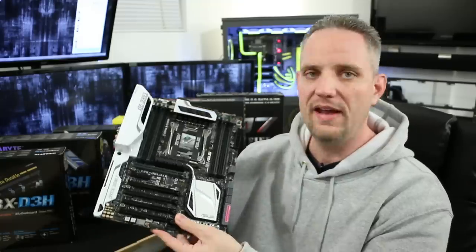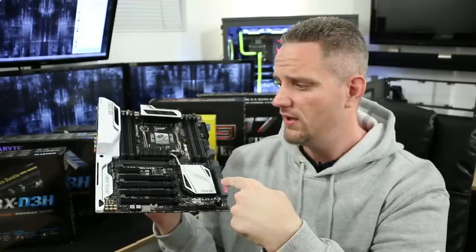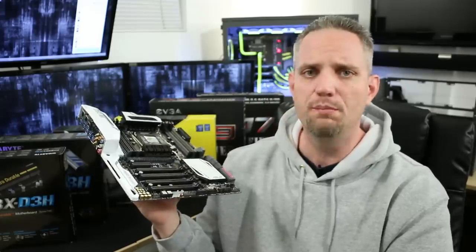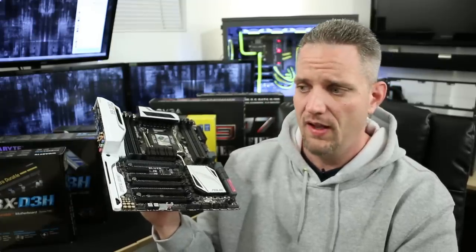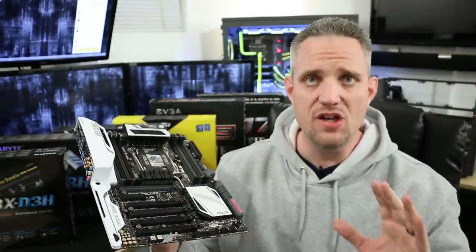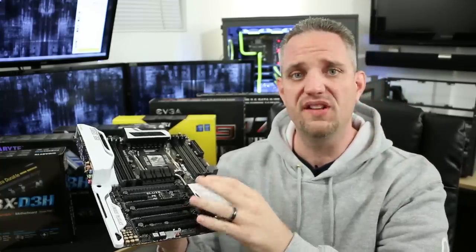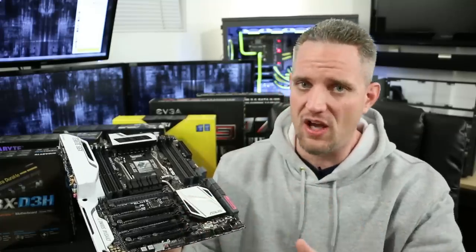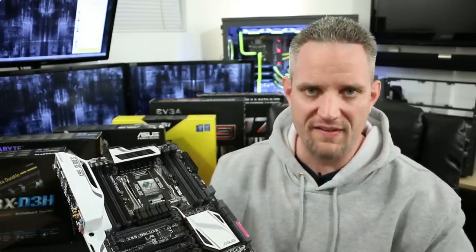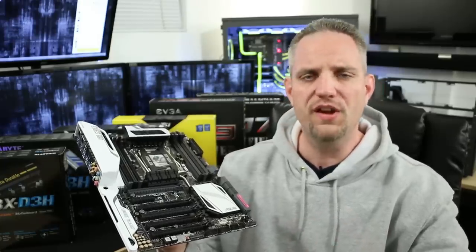Today we're going to take a tour around my ASUS X99 Deluxe motherboard because it's got an awful lot of stuff on it. If you were just looking at the specs on this you'd probably feel upside down, backwards, inside out, and discombobulated with no idea what any of it means. So today hopefully we're going to solve that. I'm going to try to make this as non-confusing as possible, because there's a lot of information and it's really difficult to ascertain what's important and what's not.